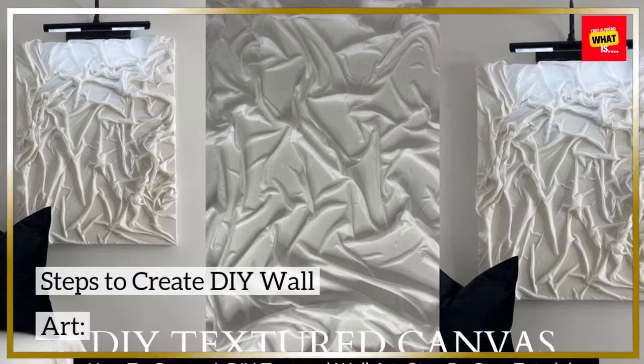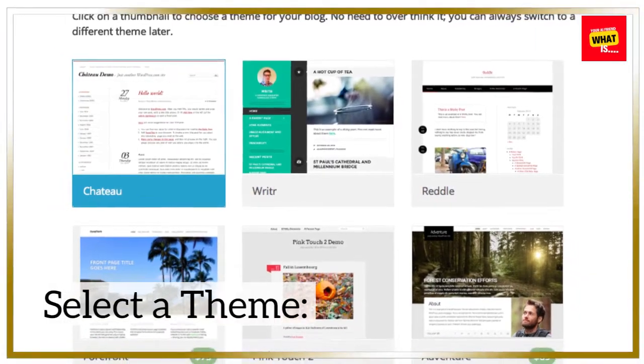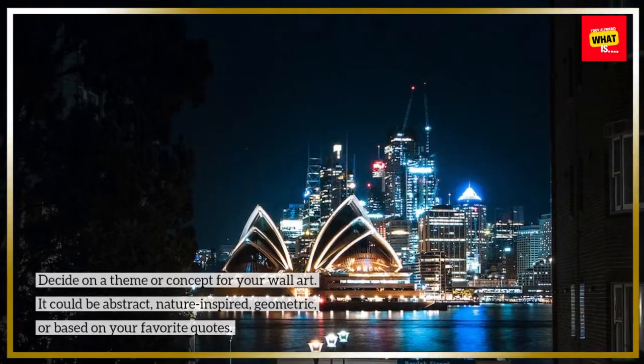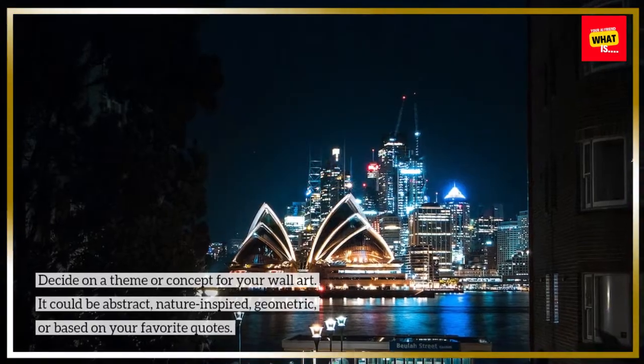Steps to create DIY wall art. Step 1: Choose your theme or design. Select a theme — decide on a theme or concept for your wall art. It could be abstract, nature-inspired, geometric, or based on your favorite quotes.